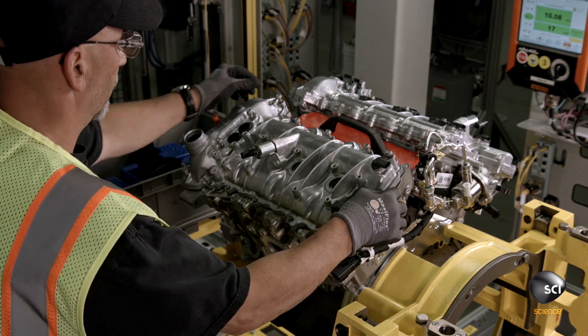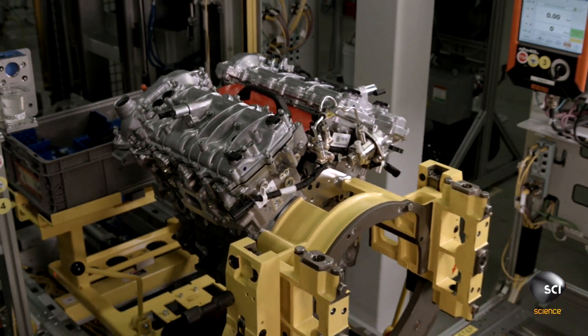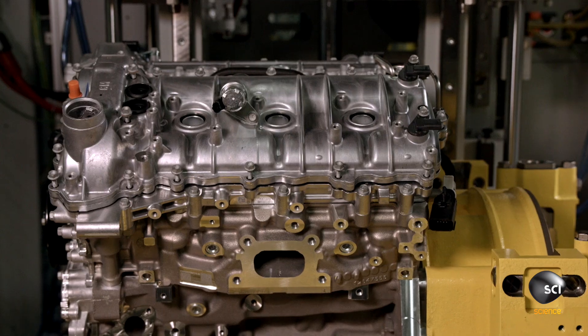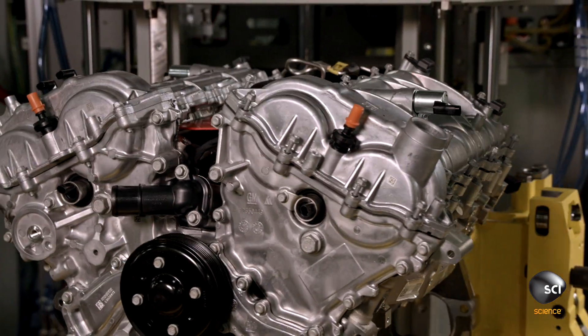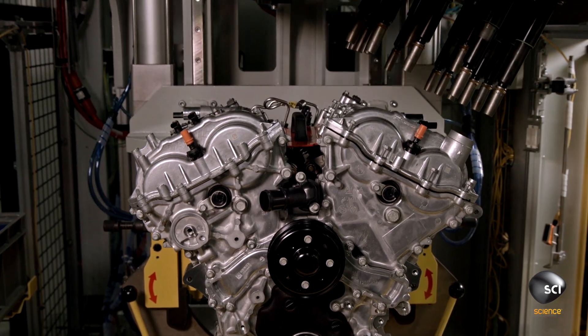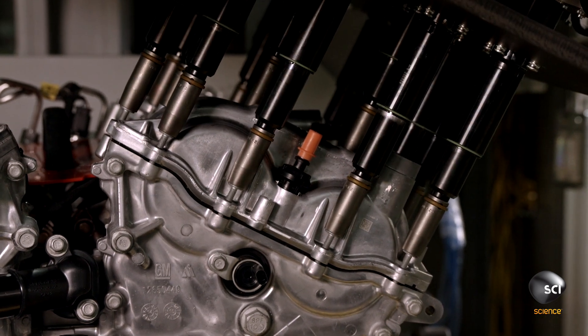A team member installs the cam cover. Once it's in place, he manually starts the bolts to prepare them for final fastening. At the next station, once the engine slides into position, a multi-spindle mechanism descends. There are 18 bolts on the cam cover and 18 spindles on the machine — it torques the cover on in one shot.